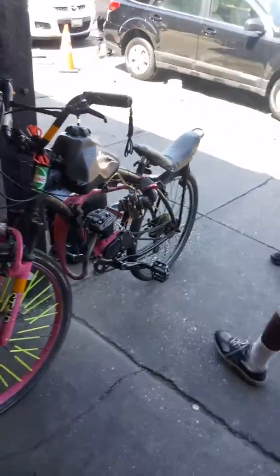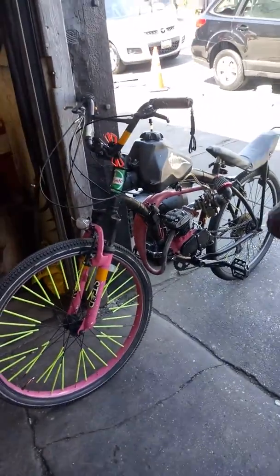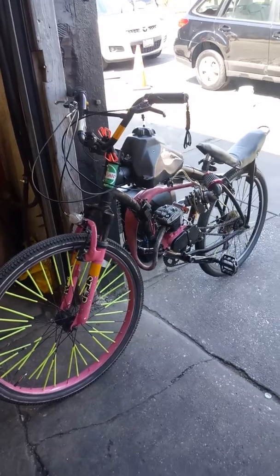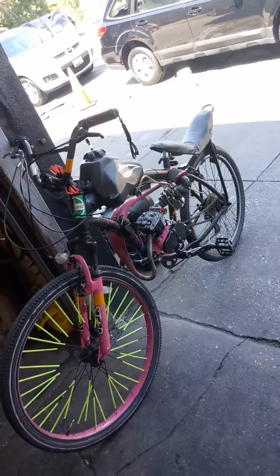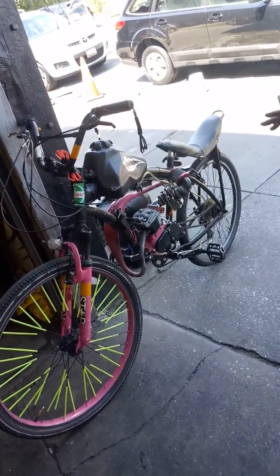So how much would one of these basically cost? You can get a cheap motor kit for about a hundred bucks on eBay. Amazon sells them a little bit more — like $130. On average, if you already got a bike and you have enough space for the motor to fit, you might look at spending $250 on the cheap end.